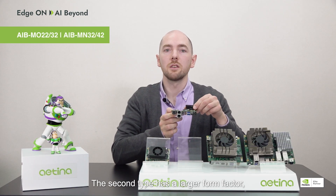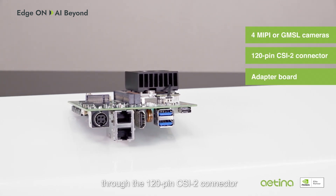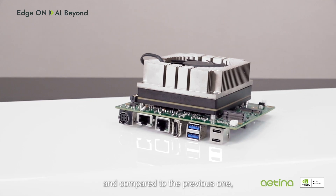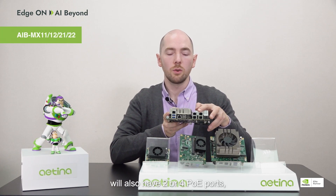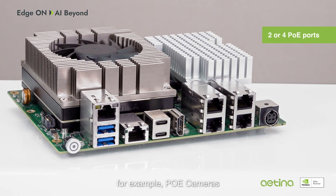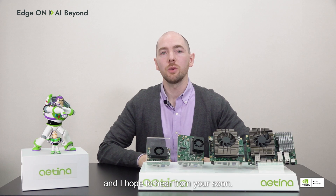The second type has a larger form factor, can be equipped with the same Jetson models, but will have more available I/O ports and will also support up to four MIPI or GMSL cameras through a 120-pin CSI2 connector and adapter board. For more powerful applications, we have two developer kits that can be equipped with the Jetson AGX Orin module. One will also have an additional USB-C and 10 Gbps LAN port, and another will also have two or four PoE ports, which can be used for connecting powered peripherals — for example, PoE cameras — to capture live video or image sources for AI applications. Drop us a line; the link is in the description box.